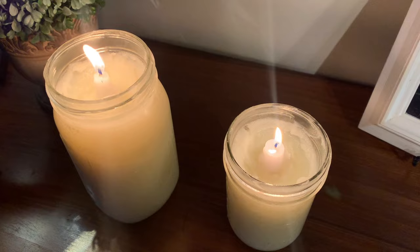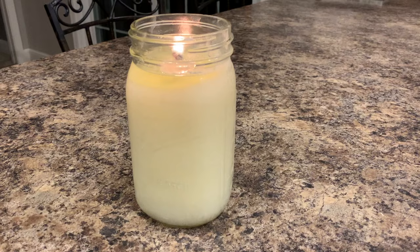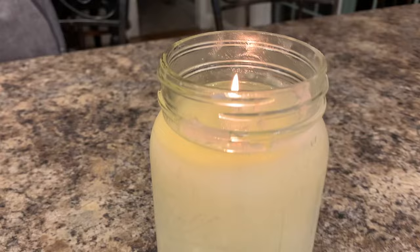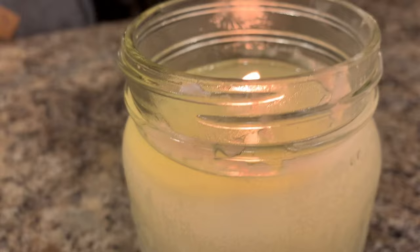I want to show you what it looks like. I lit this candle for about a half an hour and you can see that moat I made for the wax. Five hours later on that five-hour candle, this is how much has burnt down - these are amazing. You need to make some. That's all I have - until next time, I'm out.